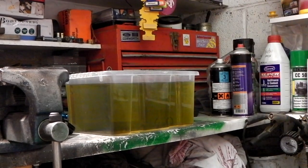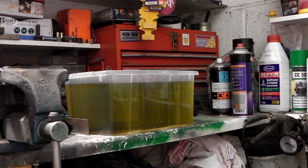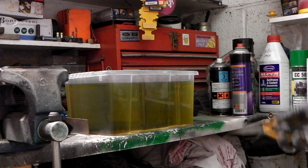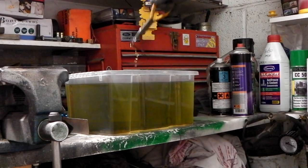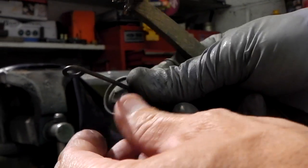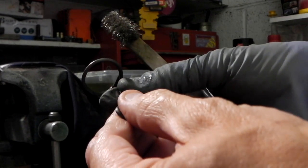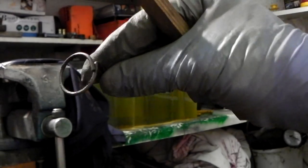Pretty good, huh? Does smell a bit funny, but all the instructions say is rinse it in some clean water. This is literally just a little bit of the paint peeling off that was left on there I guess. No rust on there.